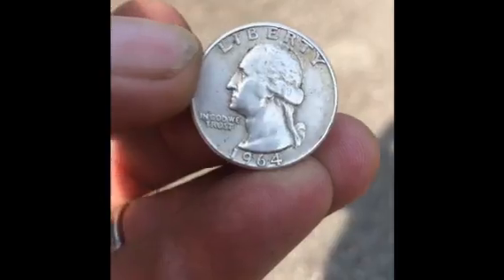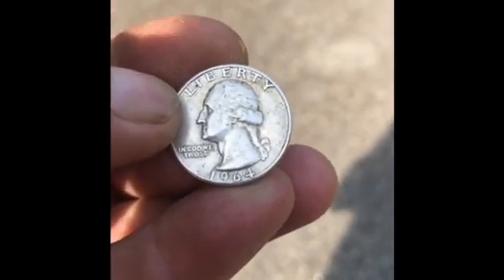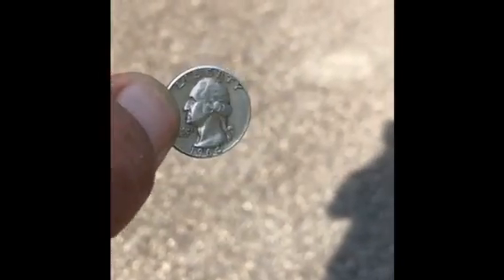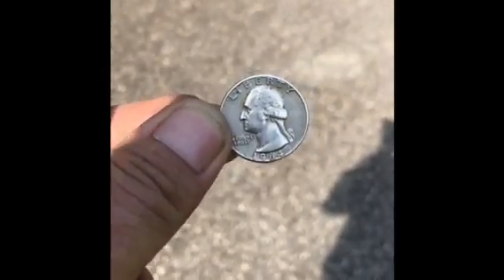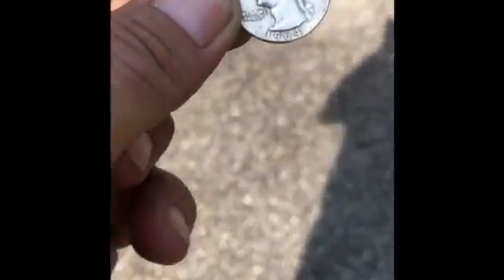So there you go — my first pocket change find. We'll get to pouring silver here shortly guys, bear with me, it's coming. Silver Mac out.